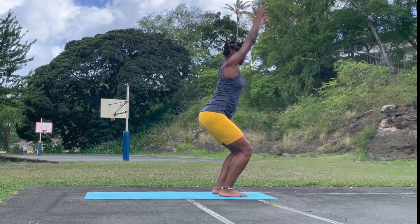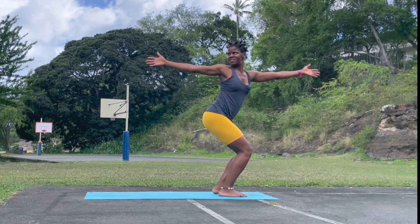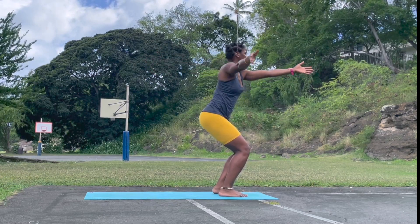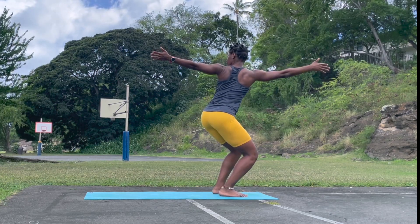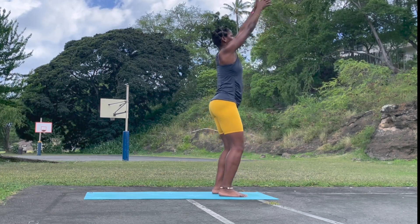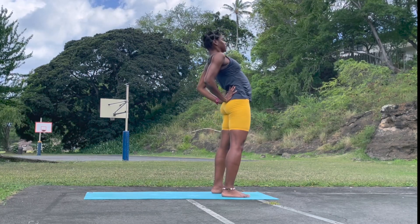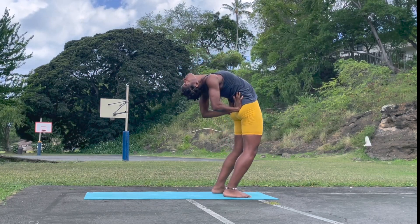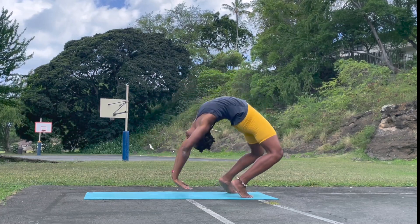Inhale, take the twist — right hand back, left hand forward, look towards the back. Right hand comes to meet the left. Left hand does the same thing — left hand back. Come back, and come back to center. Reach up, lengthen. Supported back bend again — legs are hip distance apart. And maybe an option to reach the hands all the way back. Fall back if you can.